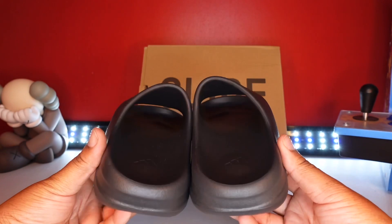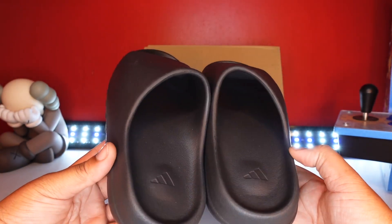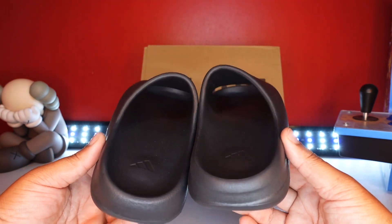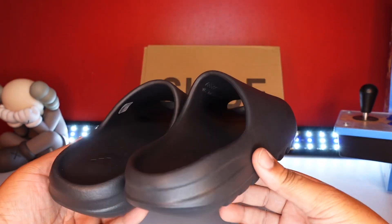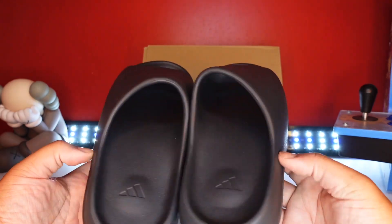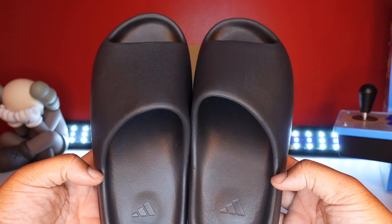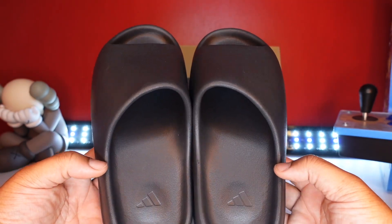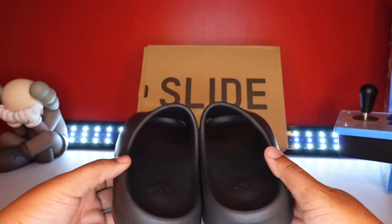It's a good slipper. If you managed to get this for retail, big up to you. Don't sell your personal pair. If you got extras you can sell those and make a quick little flip profit — I'm not even mad at that. Because this is a $70 slide shoe selling for upwards of $250 and up, so I'm not mad at y'all getting your money at all.